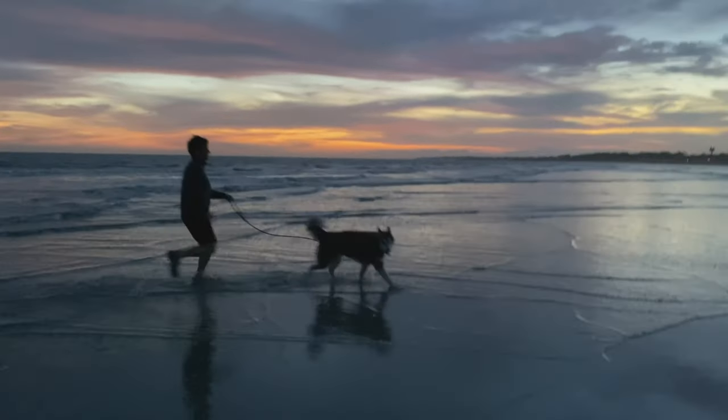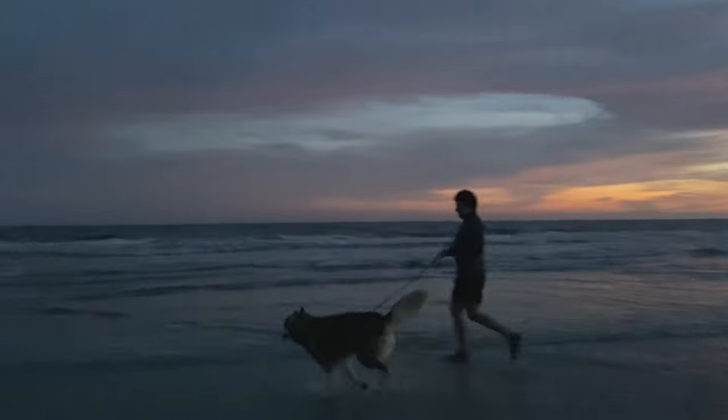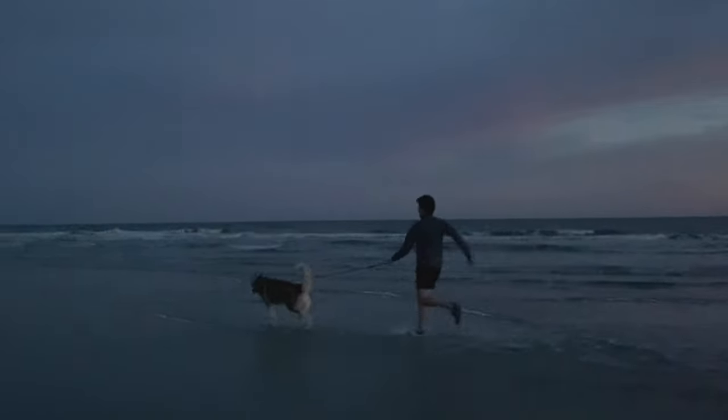If you're looking to go on a vacation with your dog, check out this video on how to travel with your dog, including safety considerations and how you should prepare. Happy travels!